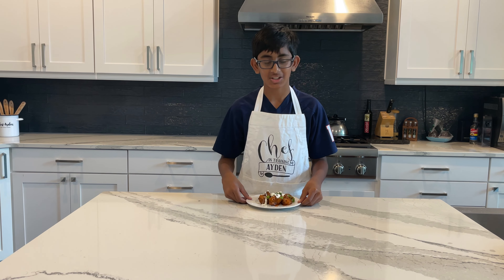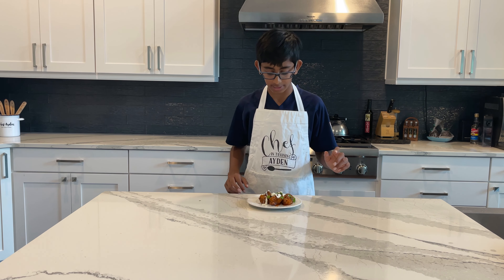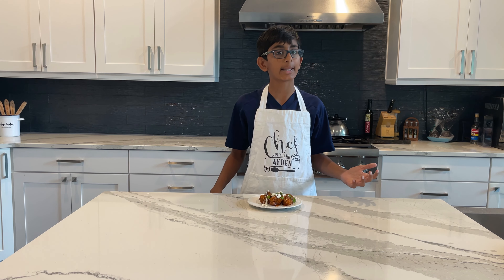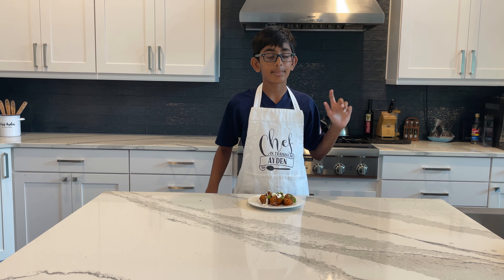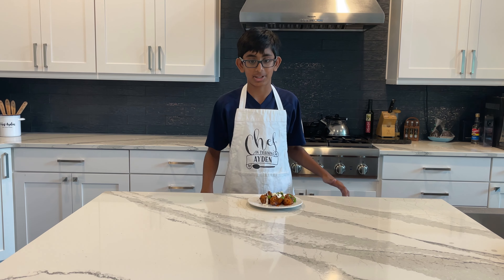One thing before I try it — the entire recipe is down in the description below if you got confused about any parts or I missed anything. And while you're down there, why not click that red subscribe button? It helps me out a ton and it's free.